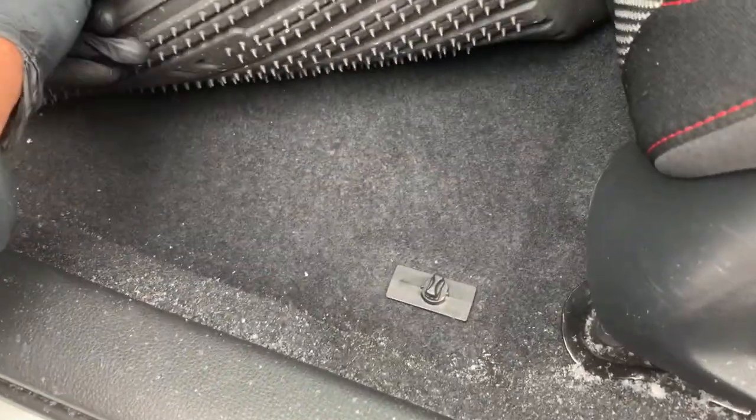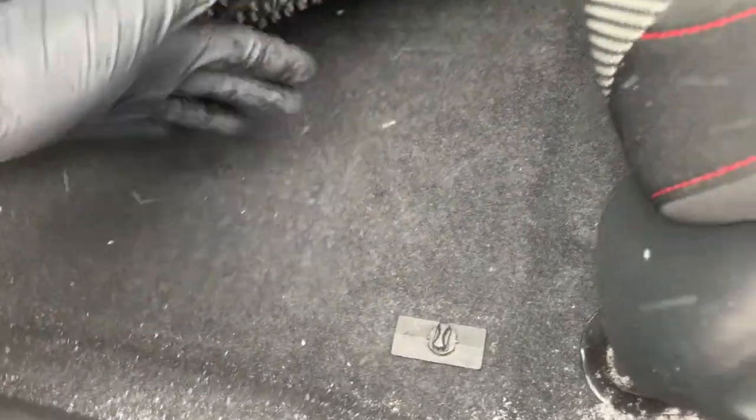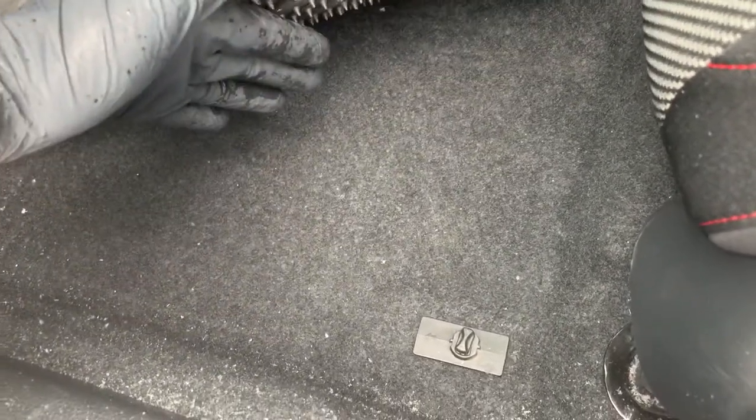The fourth benefit is they help to combat rust. Standard floor mats allow moisture to penetrate all the way through your carpeting and down to the floor pan, which can lead to rust over time.